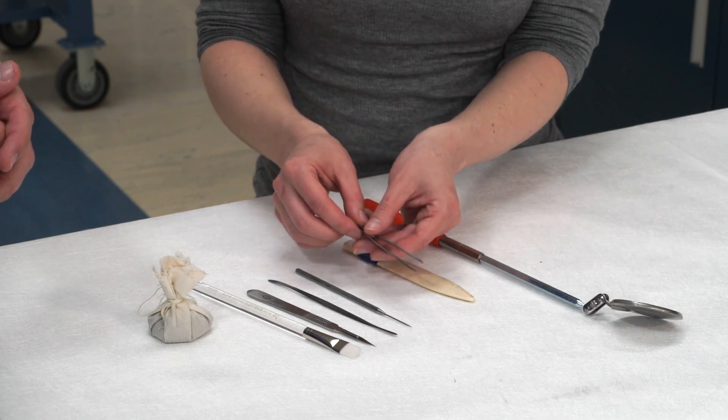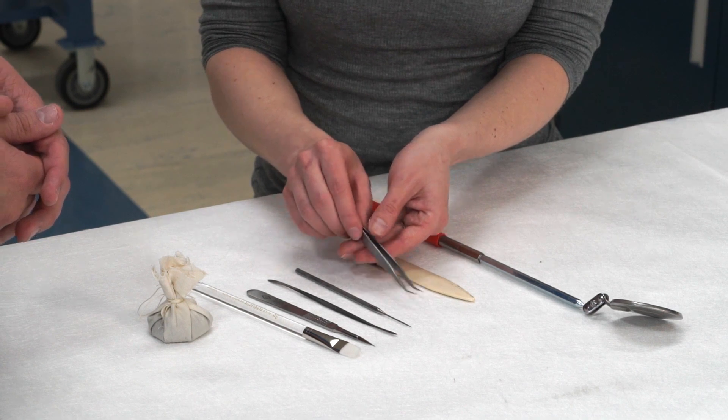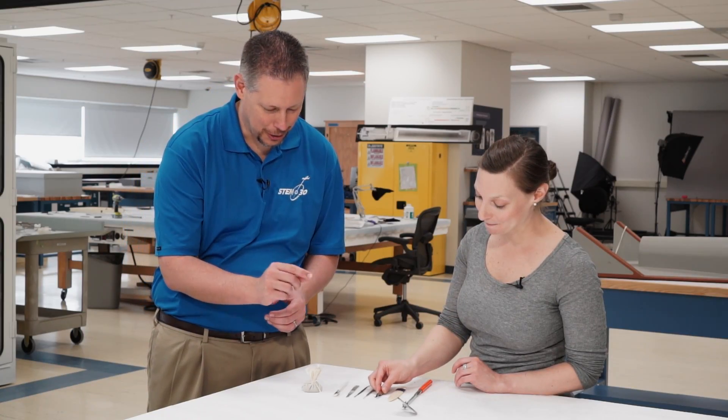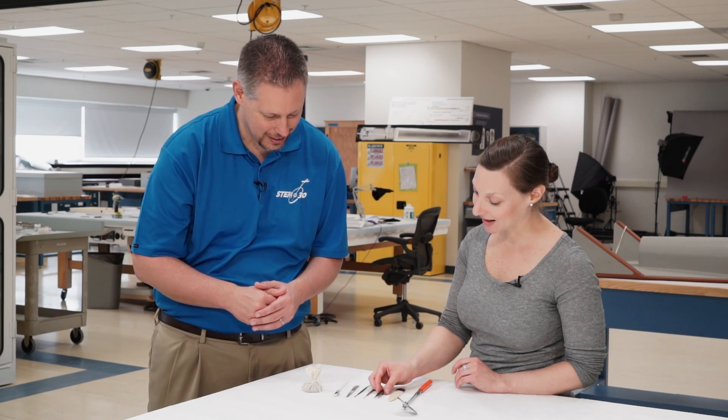What about the tweezers? Well, sometimes I was working with little tiny bits of paper. They're very, very sharp. You don't want to drop them because you could hurt yourself or bend the tips. Those look a little more delicate than the tweezers I might have at home. Yes, they are delicate, but they're very useful for paper.